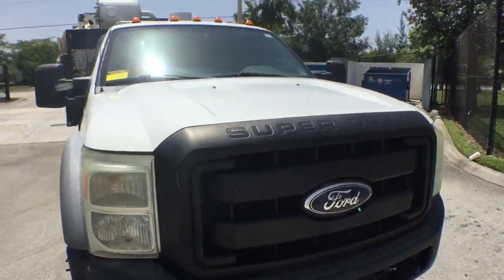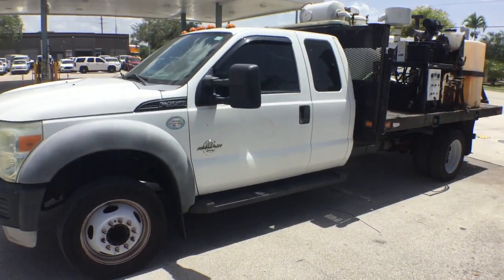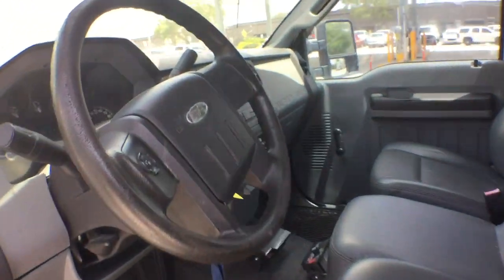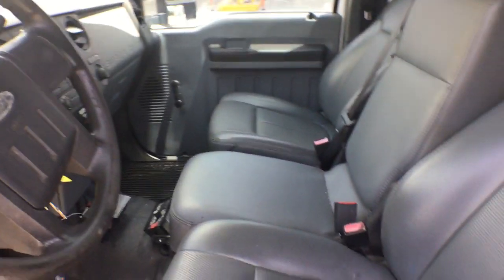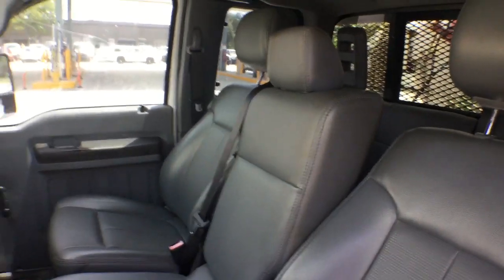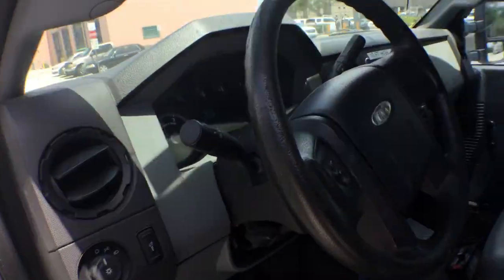This truck can be used as a Vacon truck, or you can use it as a flatbed — you can remove all the equipment. You have many things you can do with this truck. Inside, the steering wheel is brittle, the dash is nice, the seats are good. On the bolster on the side it's torn, but the rest looks good. It's got the back seat with the safety lock on — the seats are nice in the back. The headliner is good.